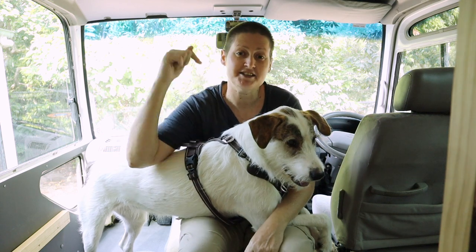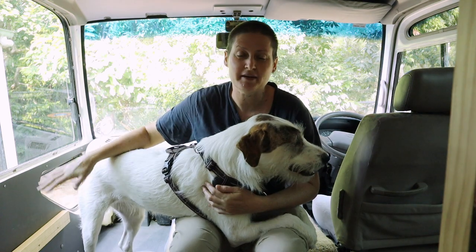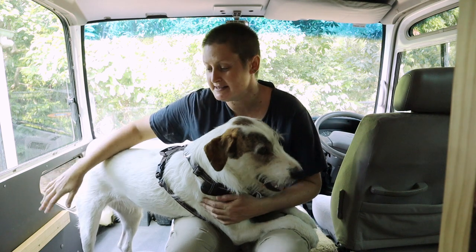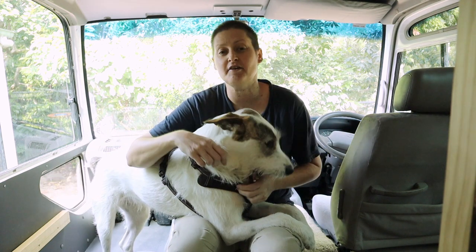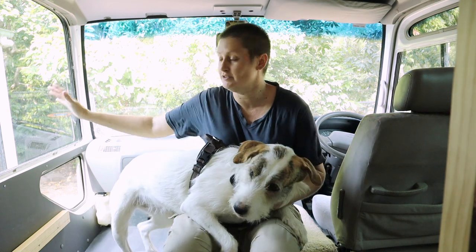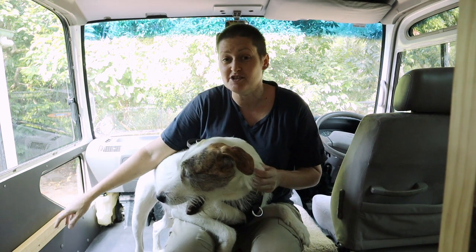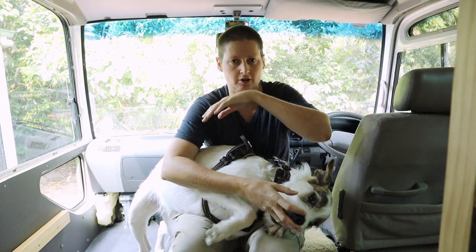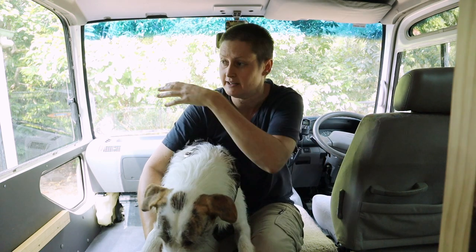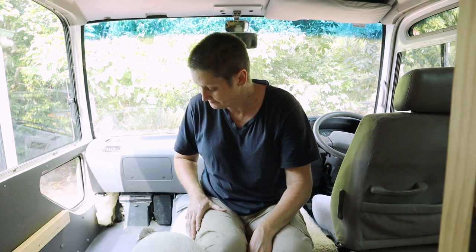The next job I'm going to be doing is actually for this one — this is Peppa, for those of you who don't know. I'm going to be building a platform in this area at the front of the bus in the cab, in front of my passenger seat. It will give Peppa a bed she can use during the day. She likes to sit up the front and look out the windscreen. This will give her a nice comfortable area to hang out during the day if it's not too hot, and it will also be somewhere she can sit while we're traveling. So let's get started!